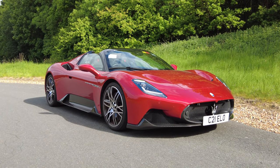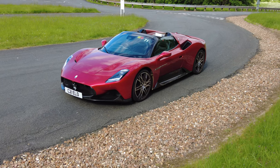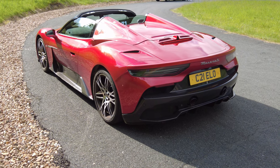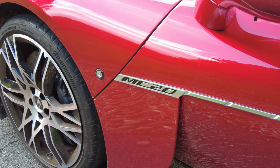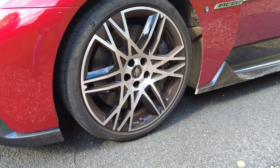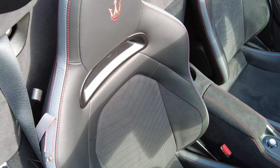The Maserati MC20 is available as a coupe and now as a hardtop spider, with even the potential for an electric version in the near future. The MC20 comes with a 3-litre V6 turbocharged engine producing 630 horsepower and 730 Newton metres of torque, with a curb weight of under 1,500 kilograms. It can do 0 to 62 miles per hour in less than 2.9 seconds, on to a top speed of over 200 miles per hour. This particular one is finished in Rosso Vincente — 'winning red' — a nod to Maserati's racing history.